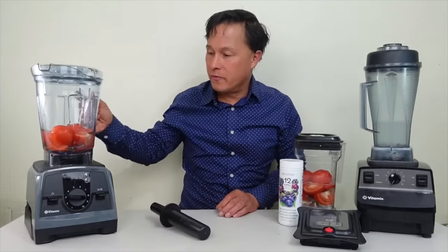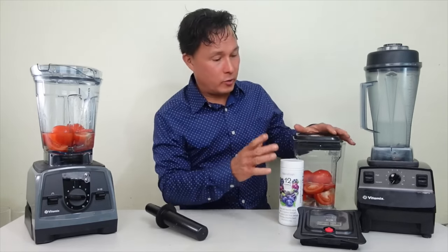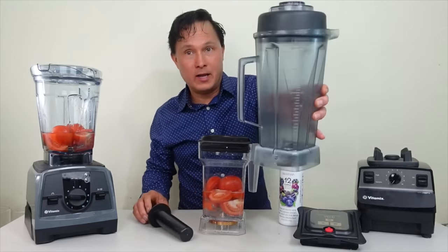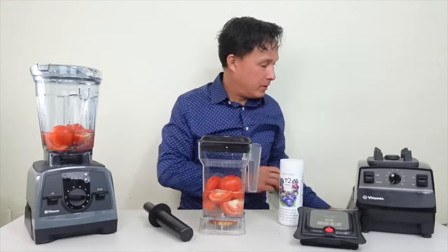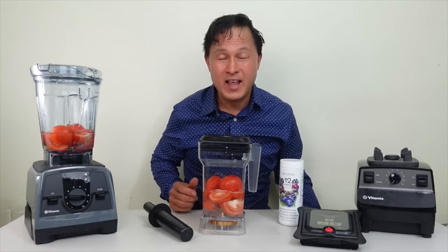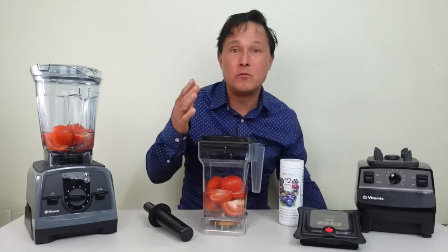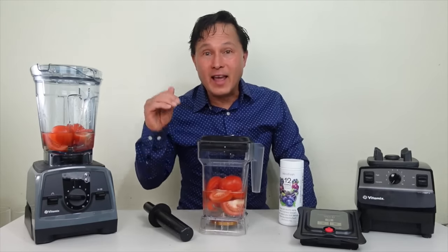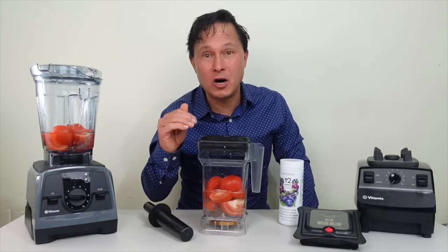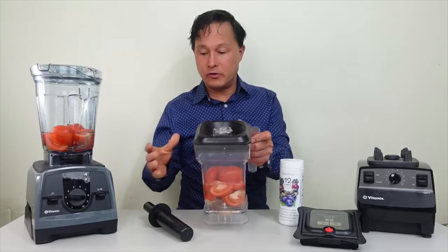Now I'll show how to transform your classic Vitamix. Take off your existing carafe and set it aside — you won't need it anymore because you won't want to blend traditionally and mix all that oxygen into your blended mixtures, causing more gas, bloating, less nutrition, less color retention, more separation, and worse storability.